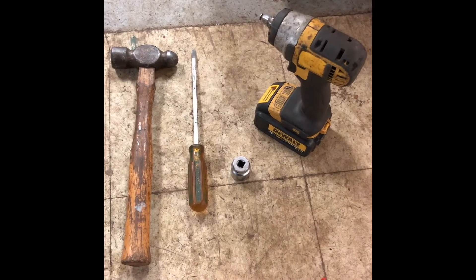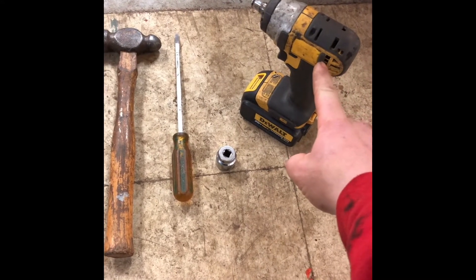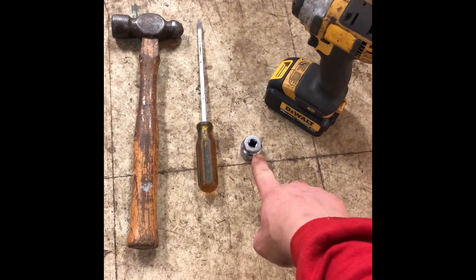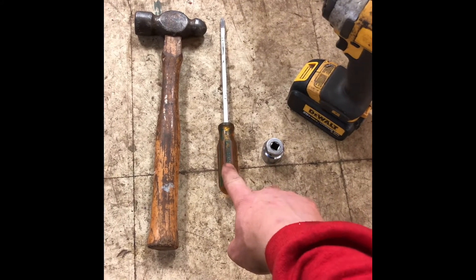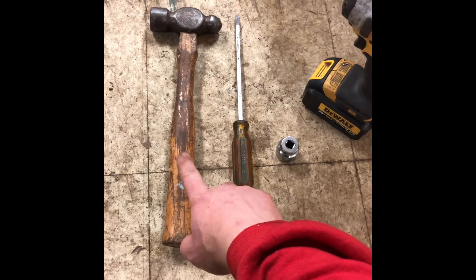The tools we're going to need for this job are as follows: a 3/8 drive cordless impact, a 15/16 fractional socket, a large flathead screwdriver — mostly for prying on the flywheel — and a ball-peen hammer.